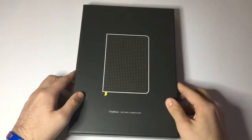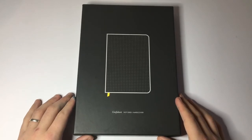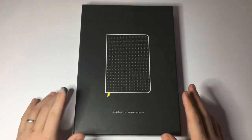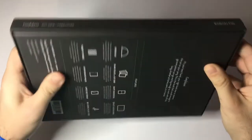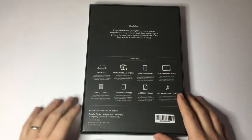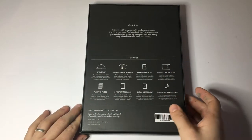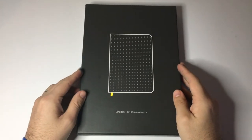Hi everyone and welcome to today's video. Today we're looking at a really great notebook from the brand Baron Fig from the United States. It is their Confidant notebook and this is in the plus size model. As you can see it's beautifully packaged in a really lovely hard cardboard cover which gives you a bit of information about the book and protects it in shipping and is great for archive as well.